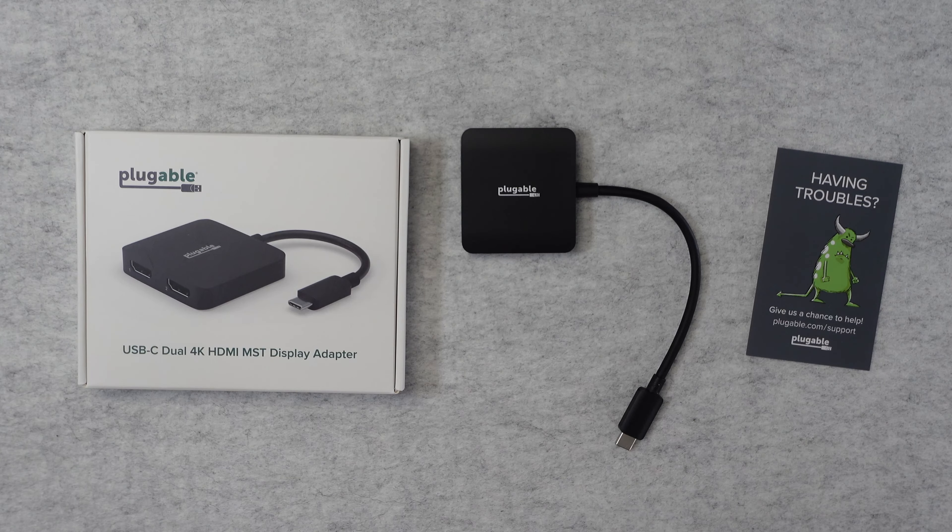Also inside the box we get a little support card and of course we get the product itself. Really nice product. I will note that this is a plastic enclosure, but that's not a bad thing because it means it's nice and lightweight. Really high quality anyway. We've got a captive cable on this end which is terminated with the USB-C, and then if we turn this around to the business end...